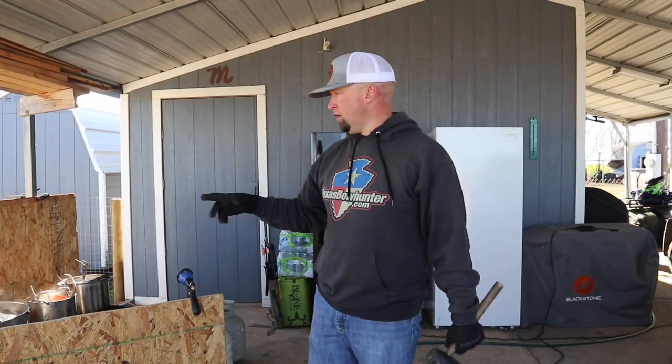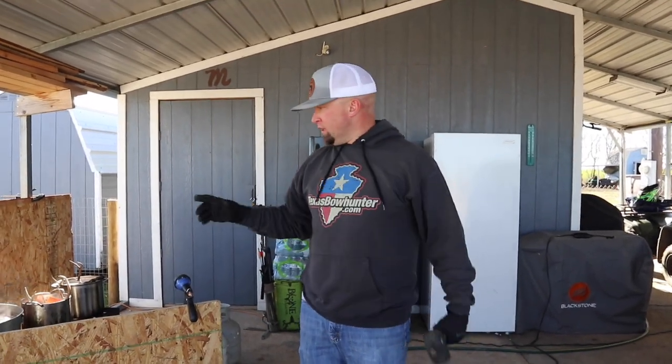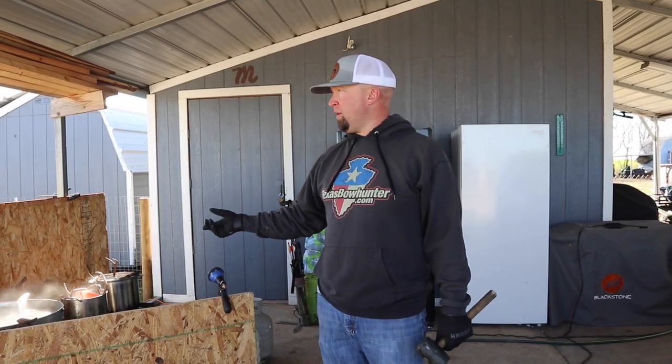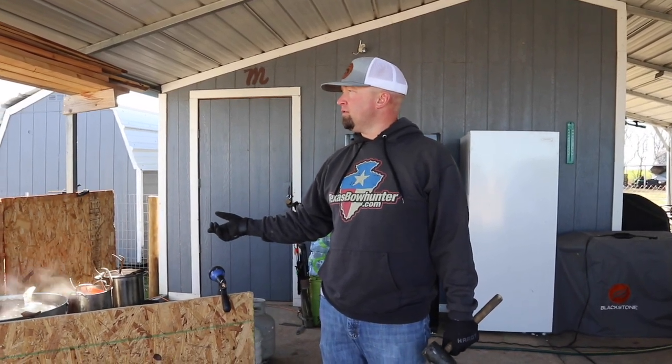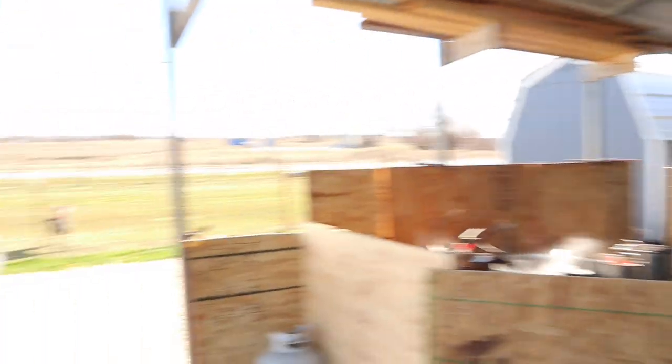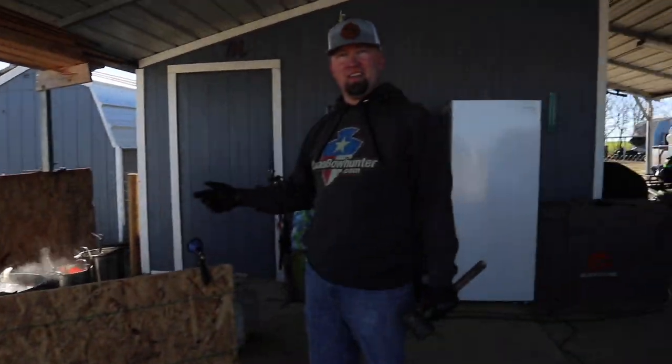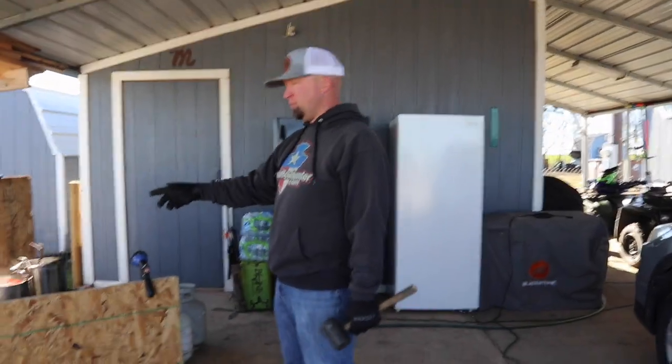This goat's been here for a good hour, hour and a half. It took a long time to get the water to boil — it's kind of chilly this morning. For Texas, it's 30-something degrees. There's really no way to know if it's ready other than taking it out and trying, but I'm thinking they should pop off now. So I'm going to pull them out and take it out here in the driveway and see if we can get them off.